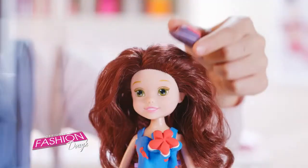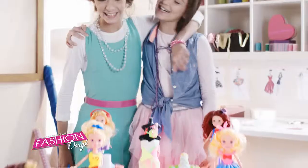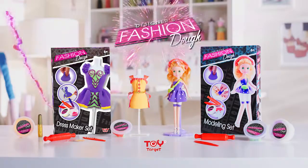Create your own dresses and accessories. You'll be the best fashionista ever with Fashion Dough from Toy Target.